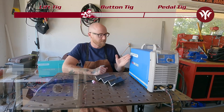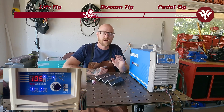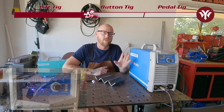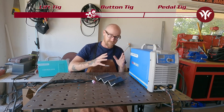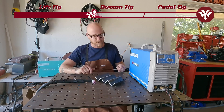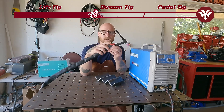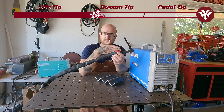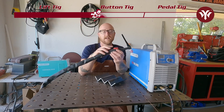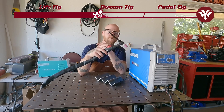Here we have the Yes Welders TIG 250P AC-DC TIG welder. This welder can run on a push button arc start or a foot pedal, which gives it a lot of flexibility. Let's talk about push button first. Push button is on the actual torch itself — there's a button right on it. Similar to MIG where you have your trigger, your wire feeds, your arc starts and you go — on a push button TIG welder, you push the button, the arc starts and you go.